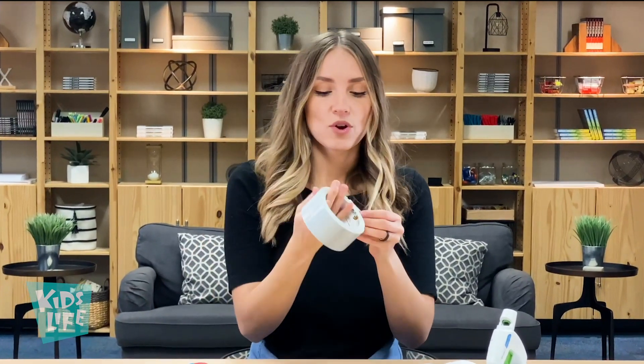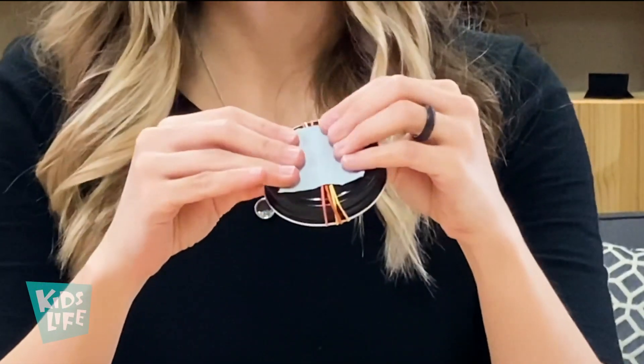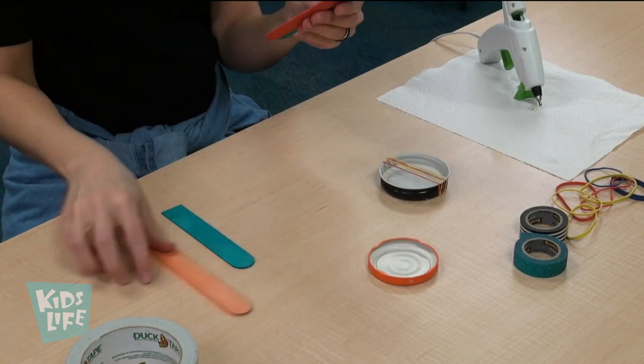Sounds pretty good! Okay, step two — you'll need a little bit of duct tape. Rip off a little square and we're just going to secure the banjo strings on the back of the body like this. That's very important, because the next step we'll use hot glue. Your parents will also use hot glue with you, and we don't want to melt the rubber bands with the hot glue.